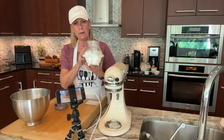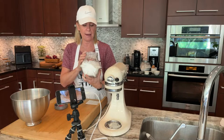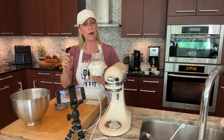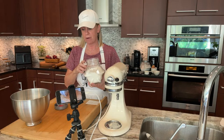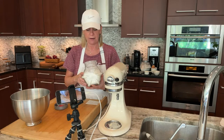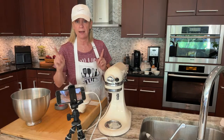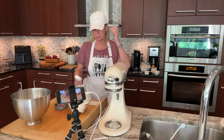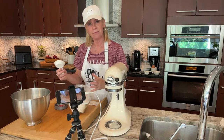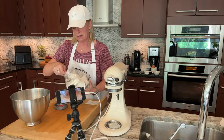Quick rant — my containers for flour and sugar are terrible because I can't fit my measures in them, only a quarter cup at a time. I got new ones and they arrived yesterday but apparently couldn't be delivered. Anyway, it's a first world problem, I fully admit it. So I'm going to get my quarter cup measure.